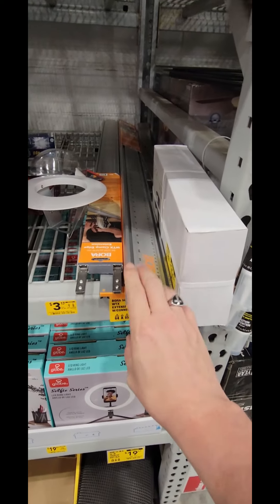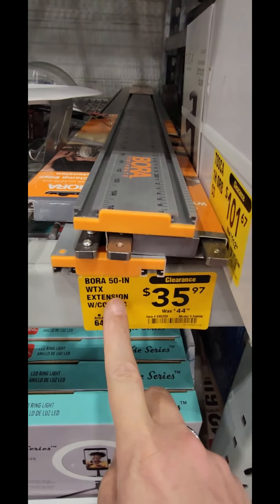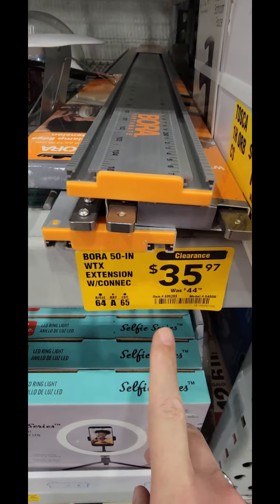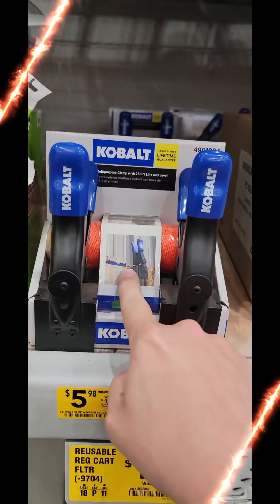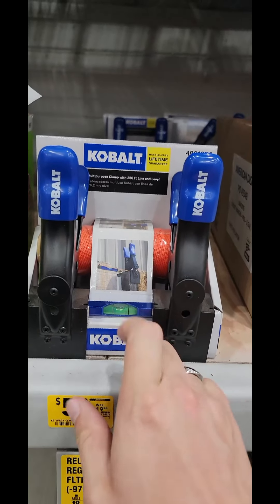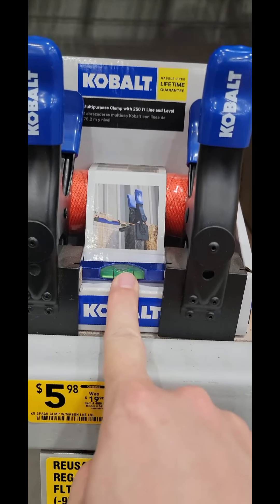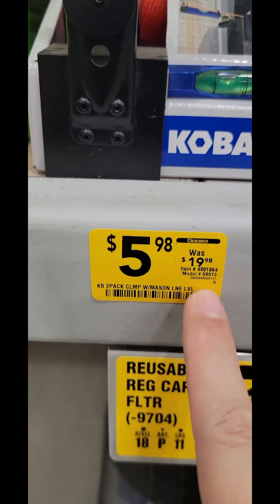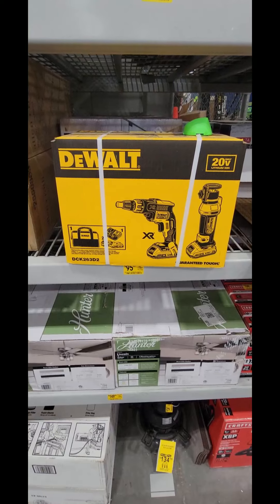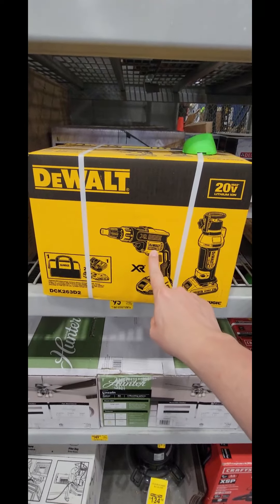This particular hammer is down to $14.98 from $20. You guys looking for a nice little thing to cross-cut your sheet materials? Here's the Borda 50-inch extension, $35.97. Check this one out — it's the Cobalt Multi-Purpose Clamp with 250 feet of line and a nice little bubble level, $5.98, down from $19.98.